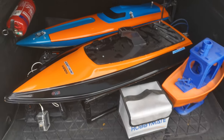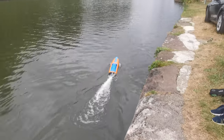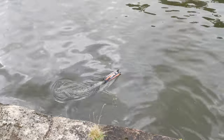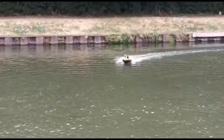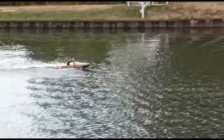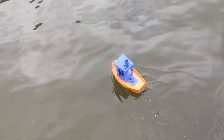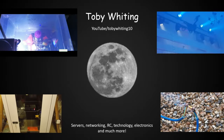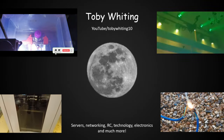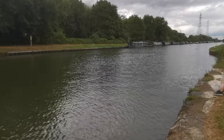Batteries charged, boats fixed, and we're all packed up and ready to go. All we need now is some water. And now we have water, let's get the boats in.